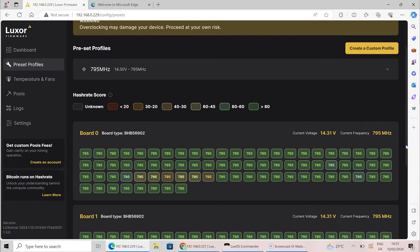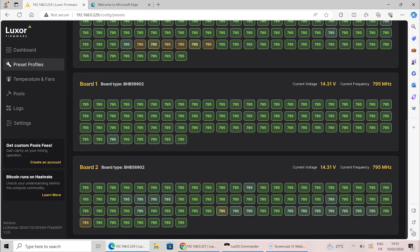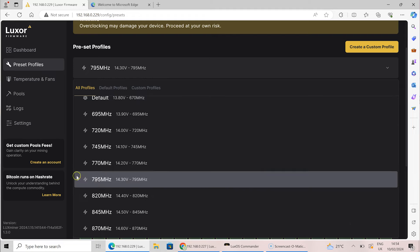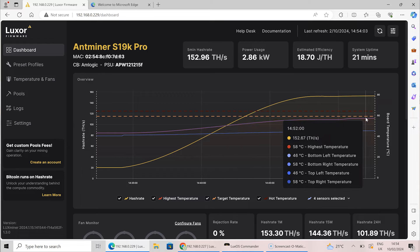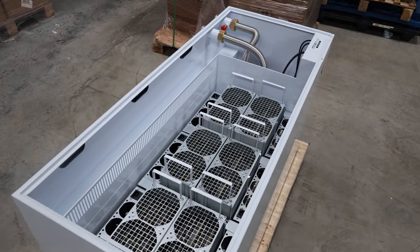You want your ROI as fast as possible, and this adds extra cost. For roughly six miners with the FogHashing setup, you're looking at about 4,000 euros — because you need the tank, you need a dry cooler, and you need the immersion liquid itself, which is also quite expensive. You need about 200 liters of immersion oil.